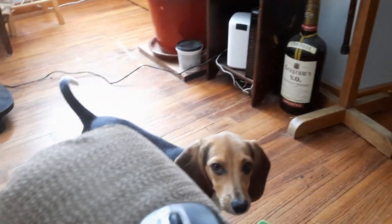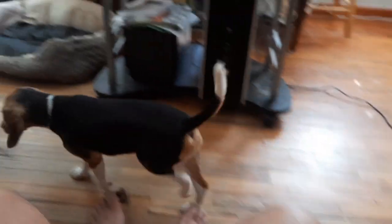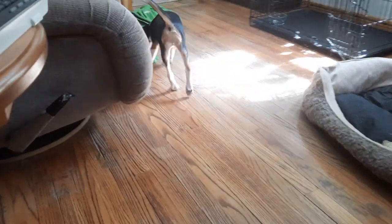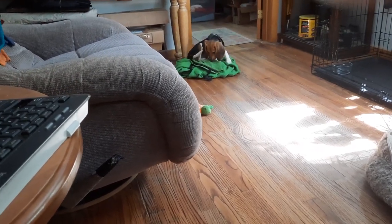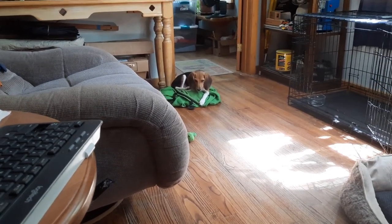She doesn't like having the door shut, but I've got a delivery coming from UPS and I don't want her running around out there when the truck comes up the driveway. I've shut the door because he's usually here around noon. This is not marketed as a wood splitting axe — it's marketed as a farm axe, which is an all-around tool.